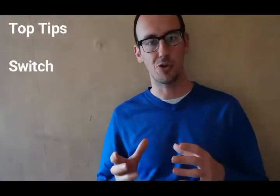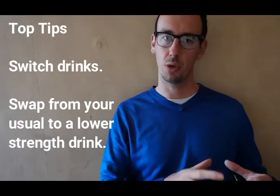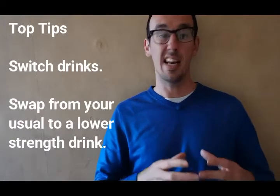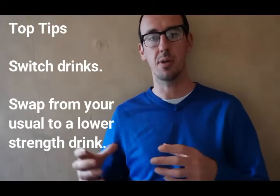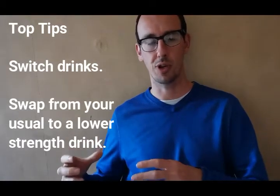If you're drinking something that's quite high strength, maybe switch to something that's lower strength. In general, think about lower strength drinks, as there are a number of lower strength alcoholic drinks available now, so you're not taking in as many units through a drinking session. Learning the strength of your drinks is an important part of that.